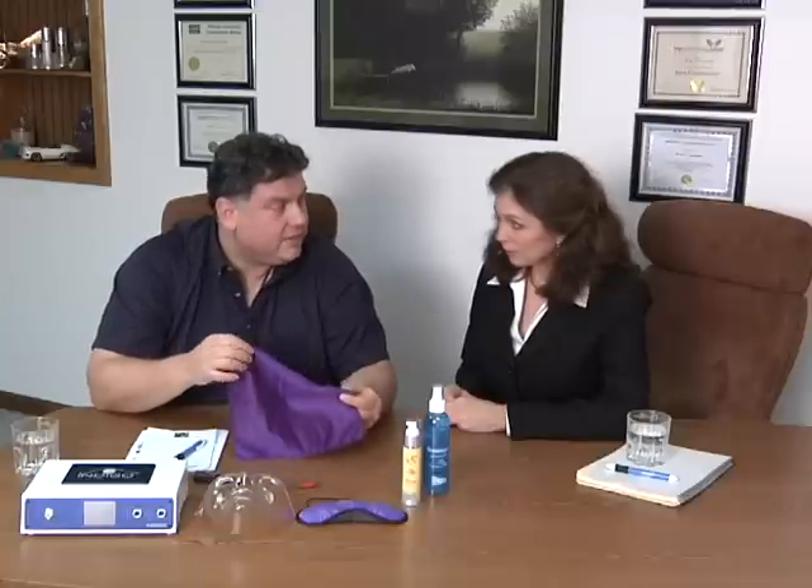Yes. Some people have been practitioners for so many years and they've never bought an accessory, or they're new and they're like, what's the one I should get? My favorite accessory is the silver lining face veil.